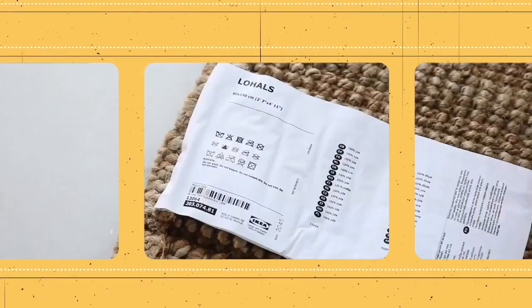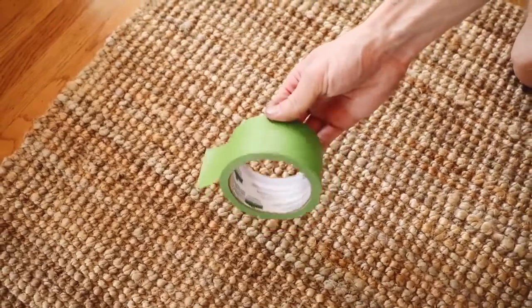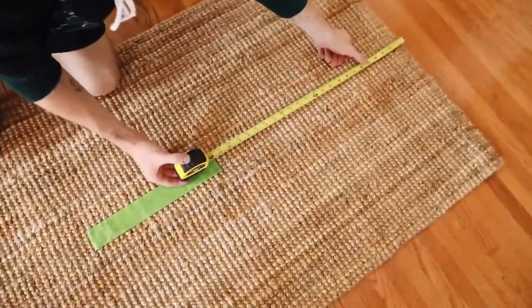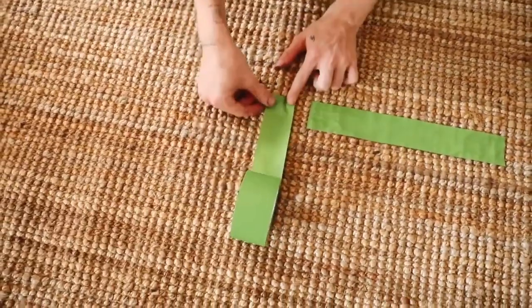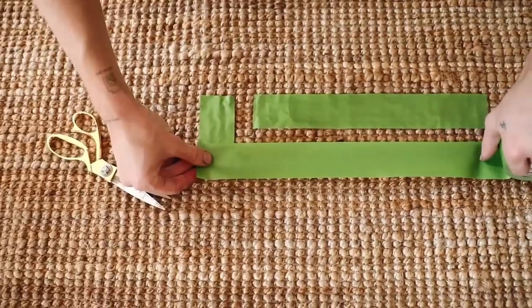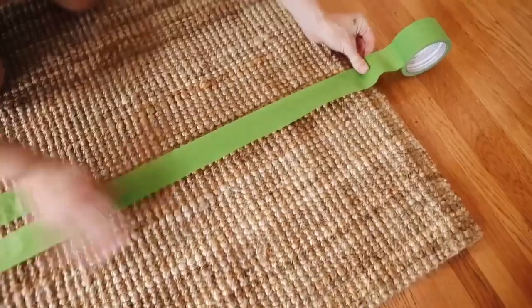One of the most requested IKEA hacks is to create more versions of the low house rug, which I have done a couple of times on my channel. I've showed you guys how to create your very own designs and patterns on top of them. This is basically a braided jute rug, and what I started off by doing was cutting a 12-inch strip of painters tape and applying it to the exact center of our rug. We're going to be working from the middle out, so once you have your middle piece stuck down, I'm actually counting two knots out.